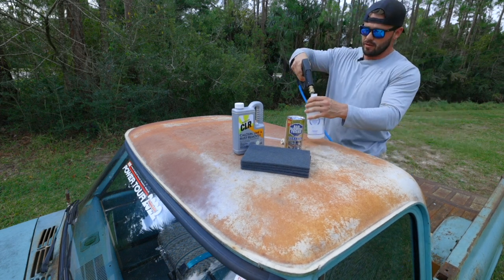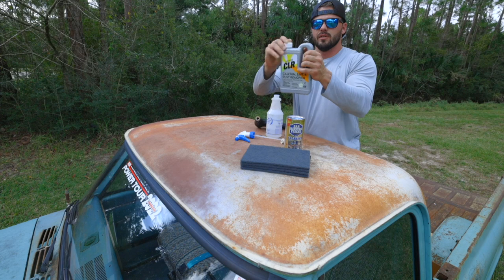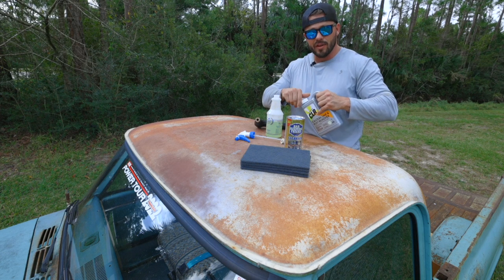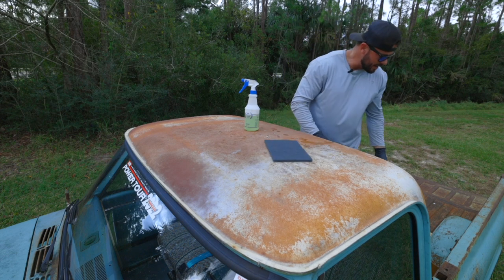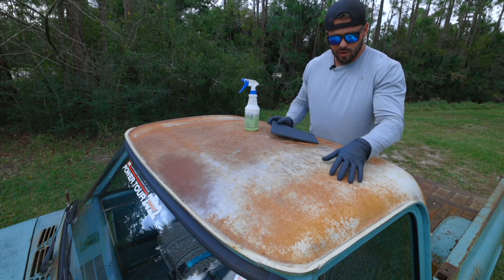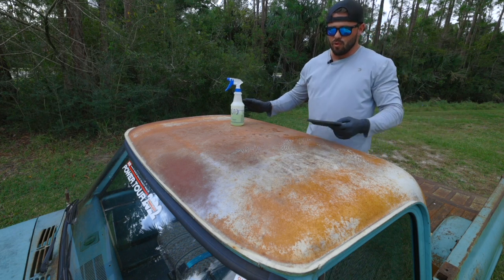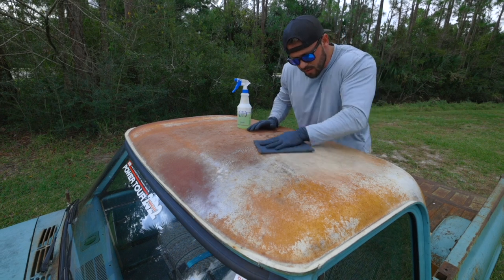We'll fill it halfway up and then shake up our CLR. I am going to go put on some gloves. This is a light Scotch-Brite pad — it's supposed to be a really light cutting to help cut through all the stuff on the surface. Let's spray this with the CLR. The directions said to let it sit for a couple of minutes, but we're just going to go ahead and start rubbing and see what happens.